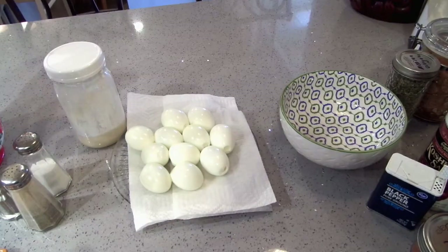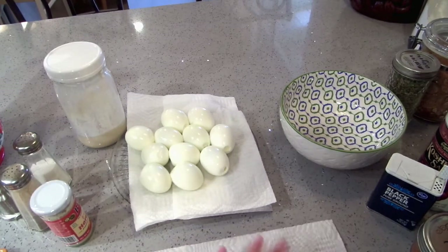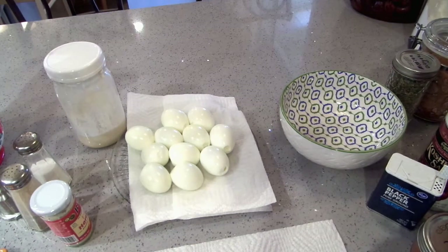This is the angry deviled egg recipe. For this recipe you're going to need 12 hard boiled eggs. I know everybody does them different — some people still boil them in water, which I do when I do lots of eggs.